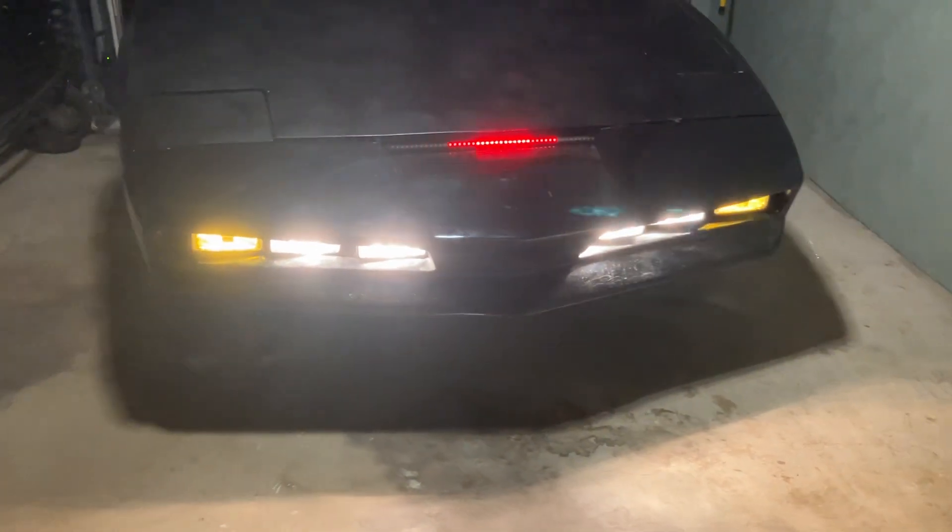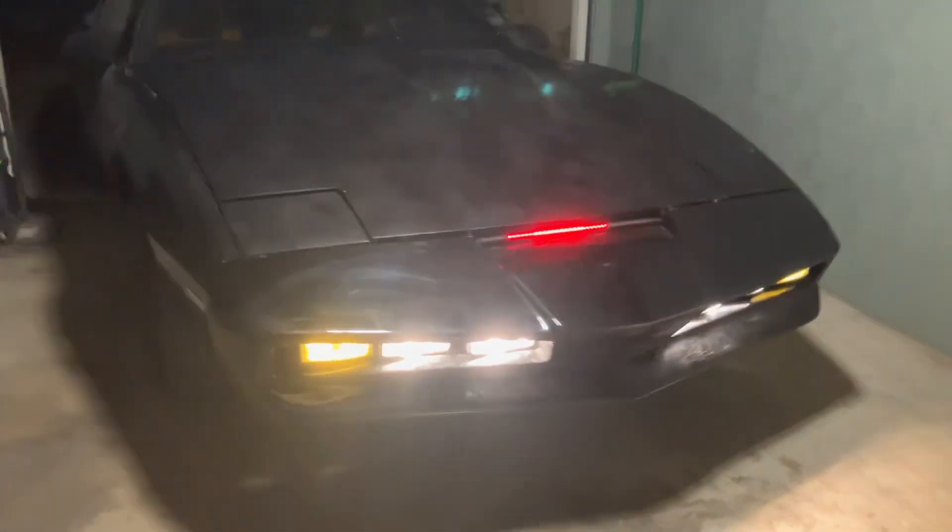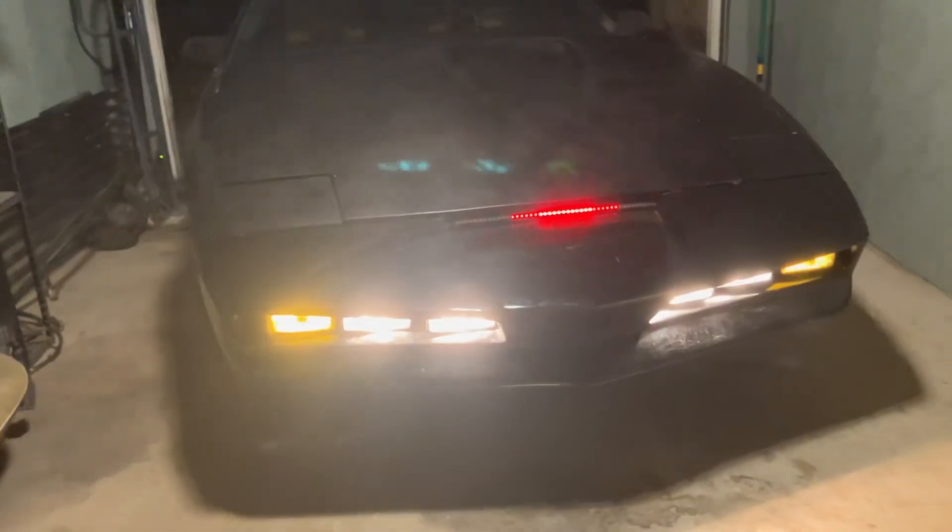But yeah, this looks really cool. It's cool to see this finally working on the car. It definitely gives the car a personality.